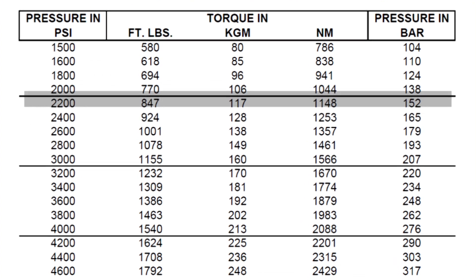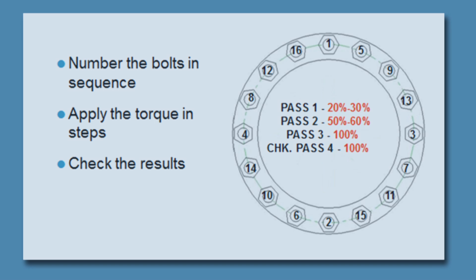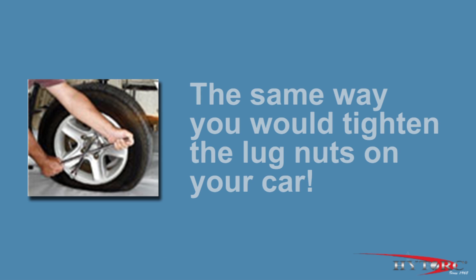Reading down the foot-pound column, we find 1,309, which is very close to our target. Moving across to the left column, we find the corresponding pressure setting is 3,400 PSI. You can interpolate the values if your target number is not shown exactly. The chart also allows you to convert torque in kilogram meters or newton meters to PSI, or to pressure in bar if needed. Often bolts are required to be tightened in increments rather than all at once. This is done by simply choosing a lower pressure corresponding to the percentage of final torque desired on each pass, resetting the pressure in stages until the final value is reached. For our demonstration, we will simply tighten to the target torque without any intermediate steps.